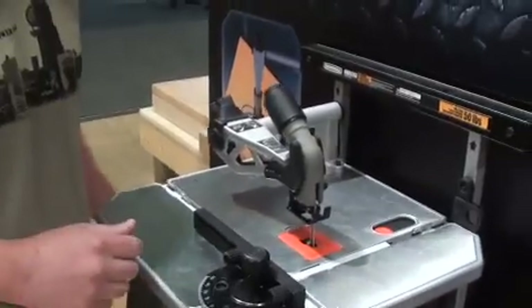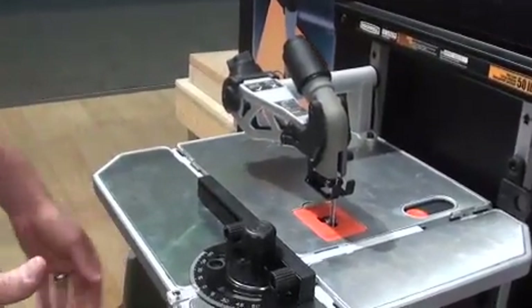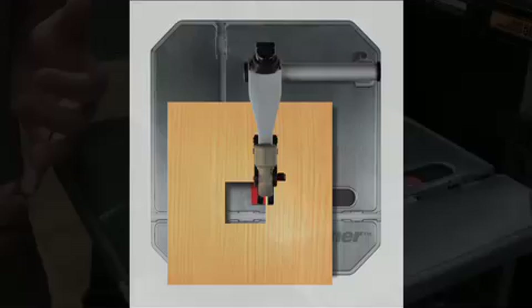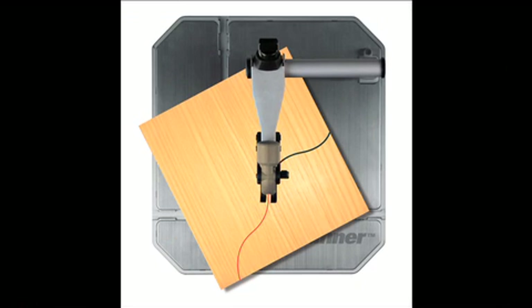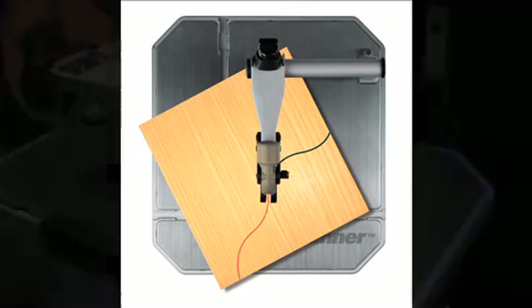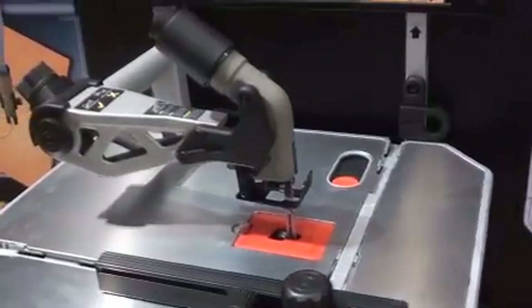I'm Craig Taylor. We're here at the International Builder Show at the Rockwell booth. I'm going to show you the Blade Runner — it's a new saw that's just hit the market. The Blade Runner is a portable saw that takes the place of a tile saw, a band saw, a scroll saw, and a jigsaw — all four of those tools in one.